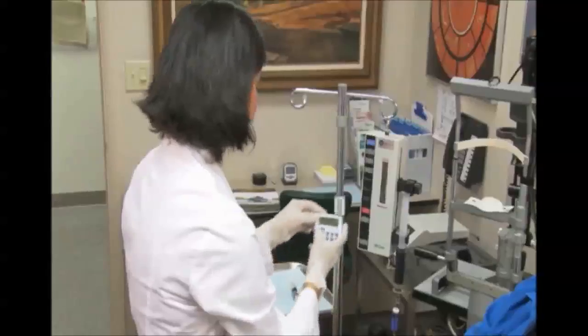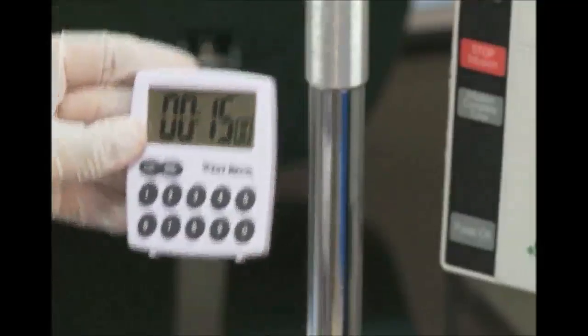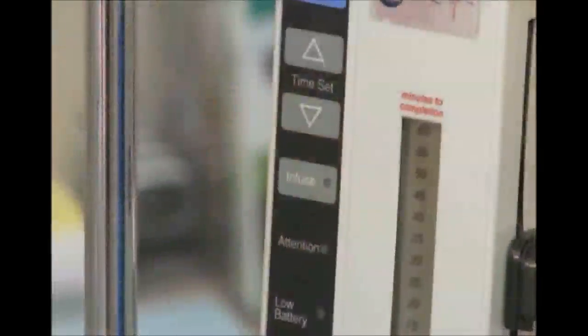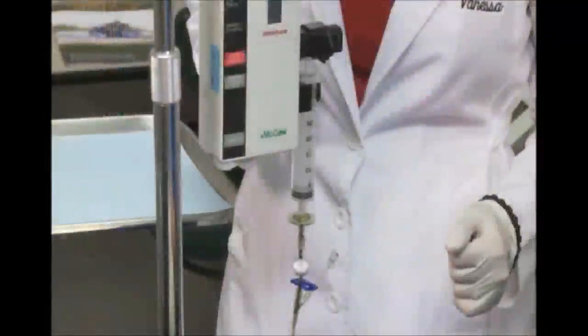Then set a separate timer for 15 minutes. This timer is used to indicate the start of the laser treatment, which begins at the end of the 15-minute time period. After 10 minutes, the Visudyne infusion will be complete and the pump should be turned off.